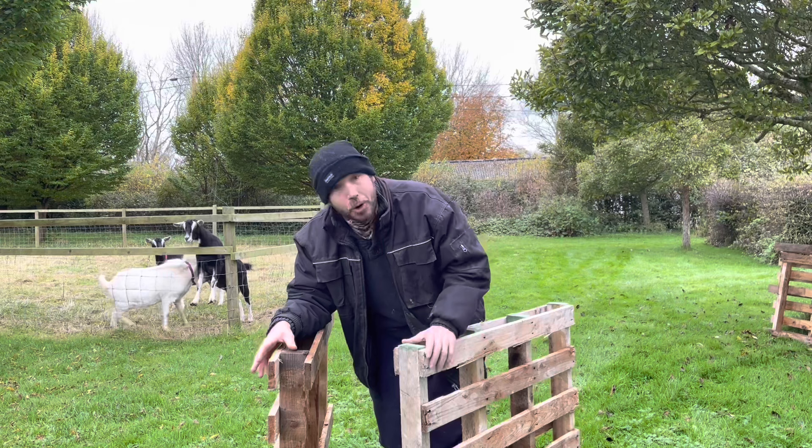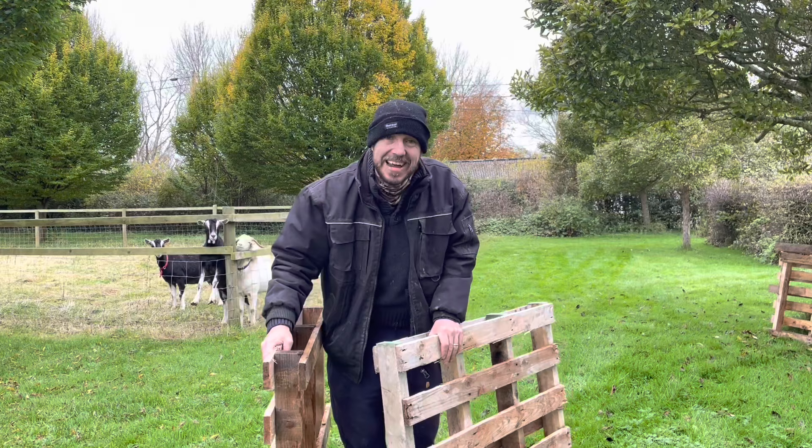I'm going to show you how, and the first thing I need to do is break these pallets apart and de-nail them. So that's what I'm going to get on with now.